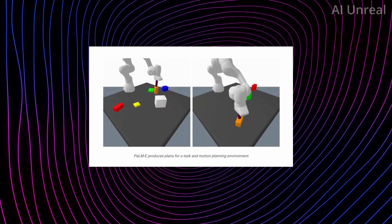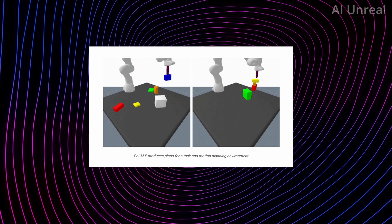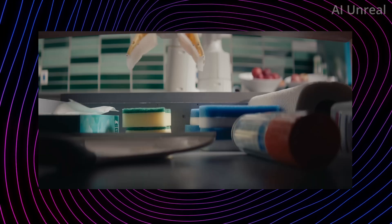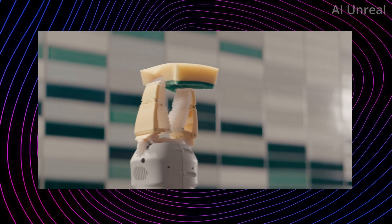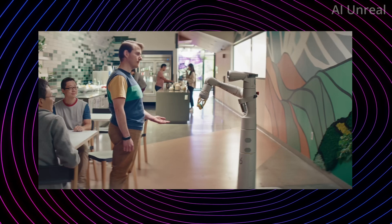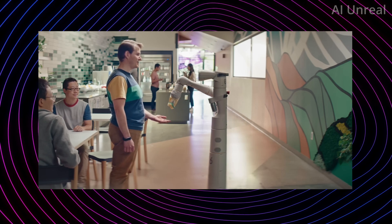Palm-E has the ability to identify certain colors of shapes and place them in a specific order that it is programmed to follow. Here is a real-life example showcasing the robot picking up a sponge of a specific color from the top layer and then delivering it to a person — so there are already real-world examples being put into use.